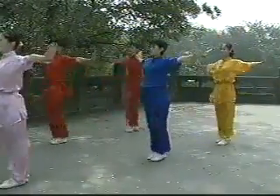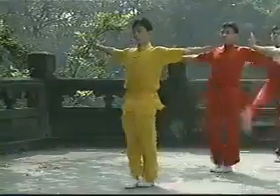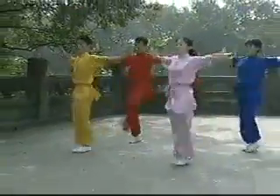Holding both arms back with the fingers pointing up, kick to the head with the toes backward. Only the legs should move, with the rest of the body keeping still. Both legs should be straight during the kick.